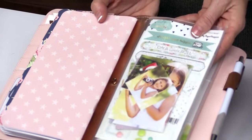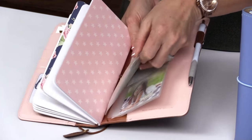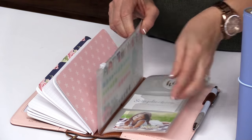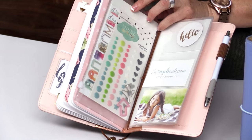These are our new clear pocket pages for the Traveler's Notebook. They just slip right into your Traveler's Notebook. You can put business cards, photos, all of your supplies. There's a zip page pocket so you can add all of your embellishments and goodies while you're decorating and on the go, and then you can add photos and anything else that you want. These are a great new accessory to add to your Traveler's Notebook.